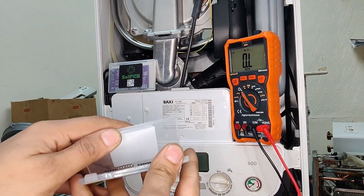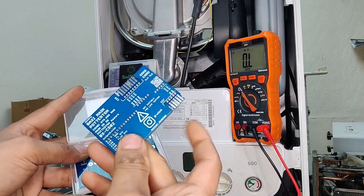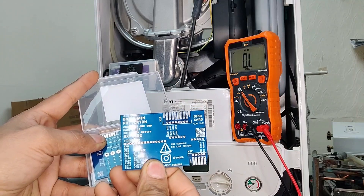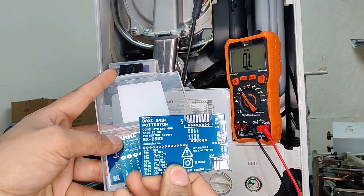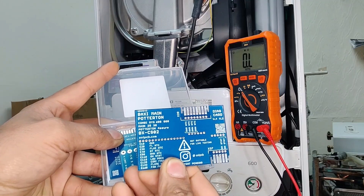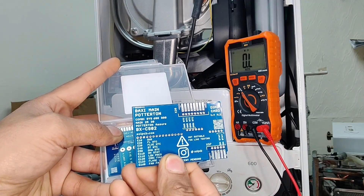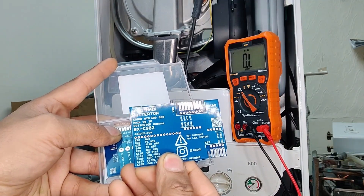So this has three cards inside. This very first one — if you have a look at the back — it says it's for Baxi, Main, Potterton, Combi, System, 600 and 800. Same with Main 25 and 30 kilowatt and Potterton Assure.